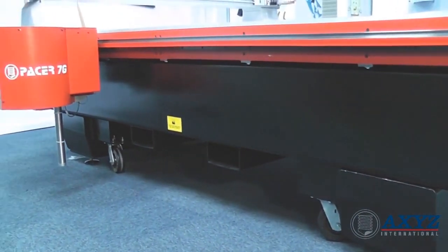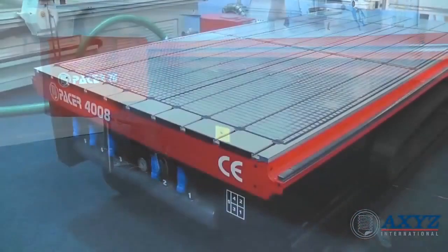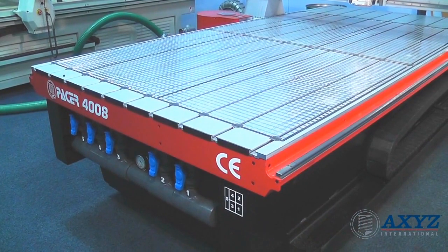All Pacer machines are built on a single piece, stress relieved heavy duty steel frame and include a fully zoned vacuum bed with either manual or automatic switching.